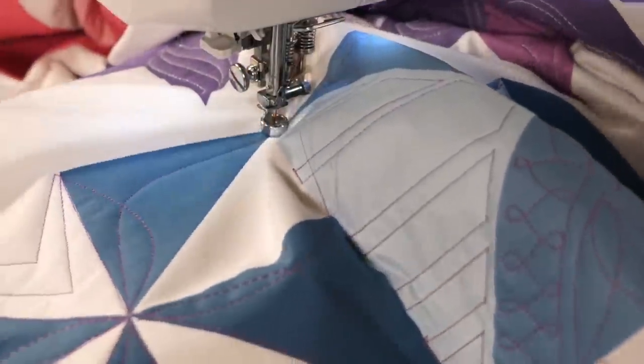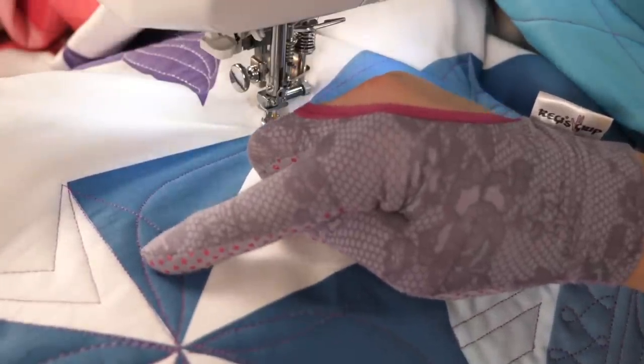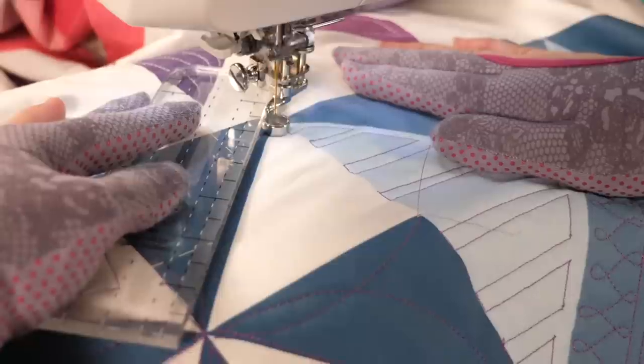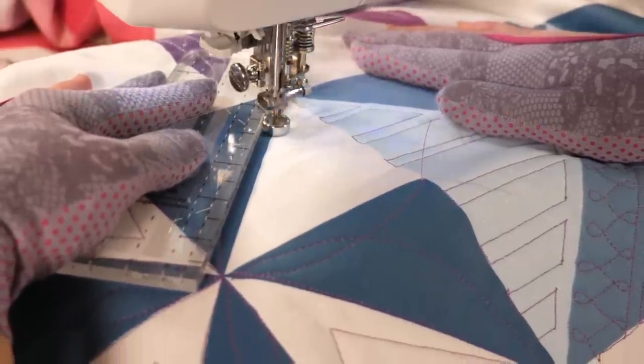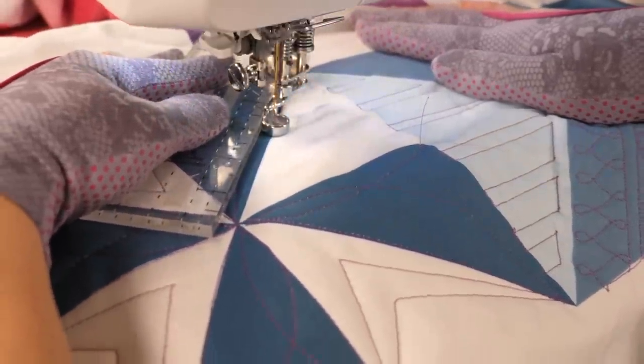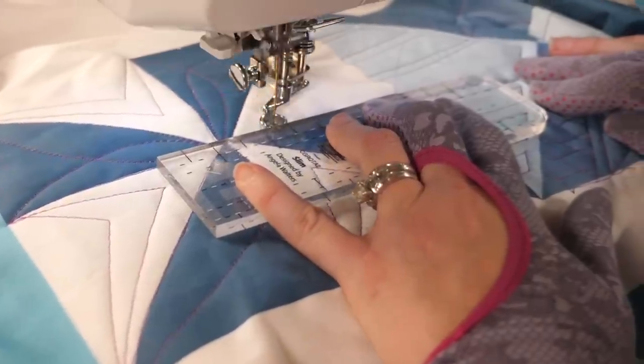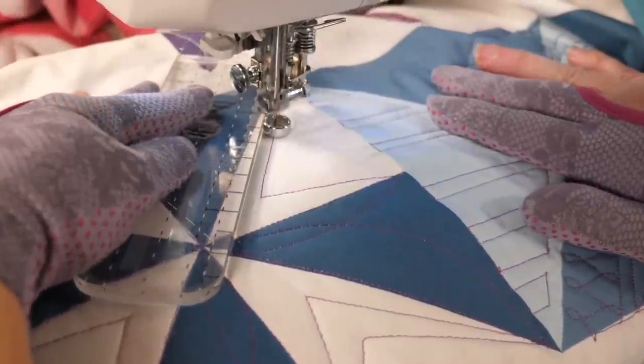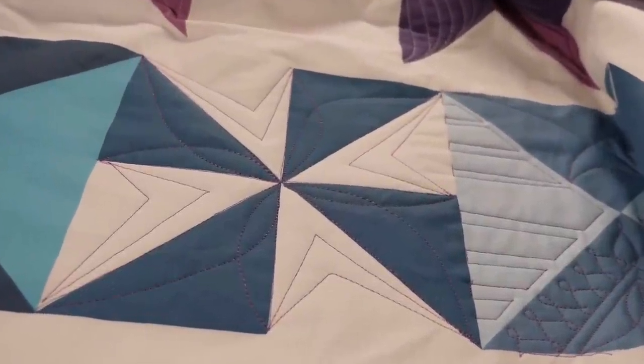Let's turn around so you can see what that looks like. Even though I've had to move it a couple times, it's still gonna make it fit perfectly into that line. This is such good news — that means all the rulers that you have laying around, you can make them work for blocks of all sizes. Okay, I'm gonna go ahead and finish up this motif. There are so many different ways you can quilt motifs — the possibilities are endless.